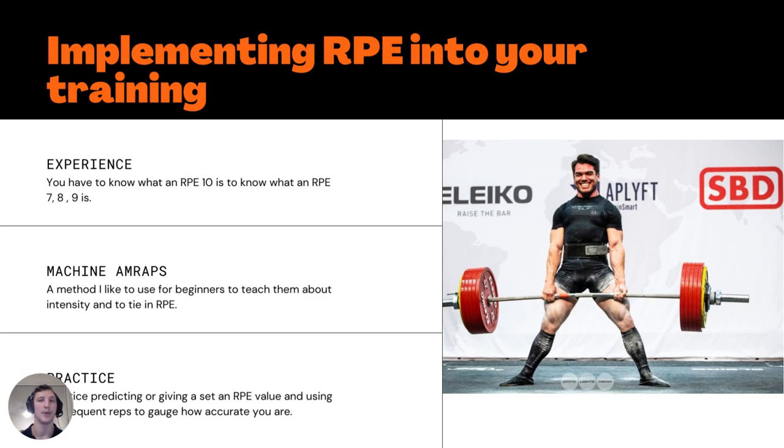So implementing RPE into your own training — how do we do it? There are tons of different ways depending on where you're at in your training journey: novice, intermediate, or advanced. For beginners, the first thing to note is you need to know what an RPE 10 actually feels like. If you don't know what a 10 feels like, you don't know what a 9, 8, or 7 is — you've got no past experience to give you a starting point, like remembering 'that set felt super hard, so this is a little easier, therefore this is an 8.'